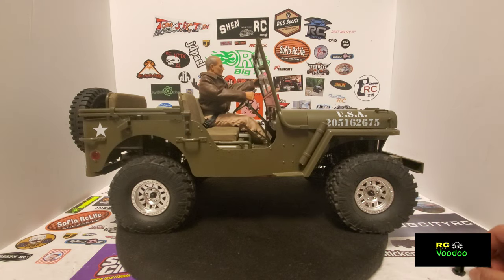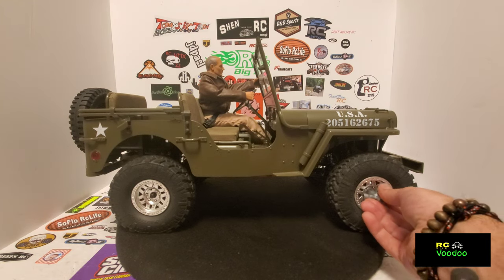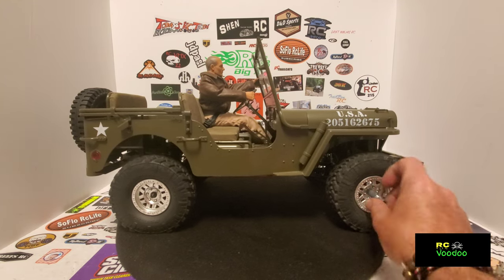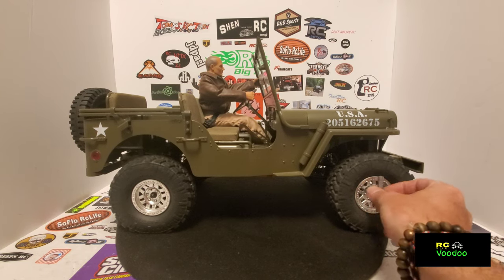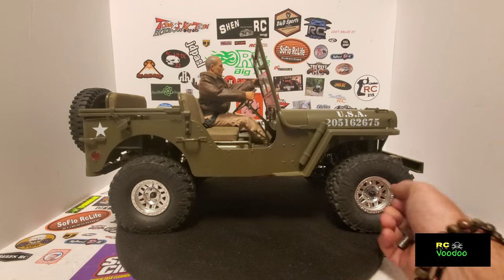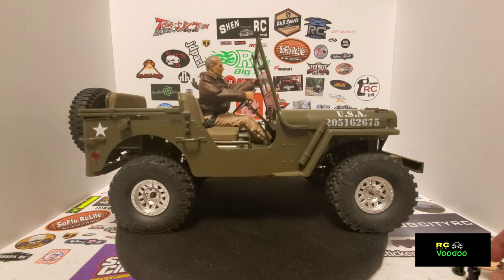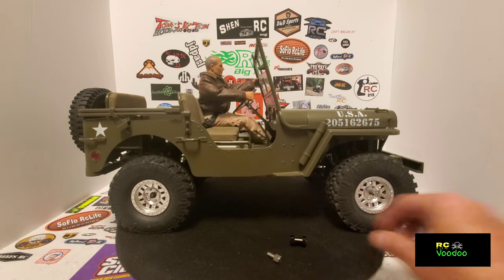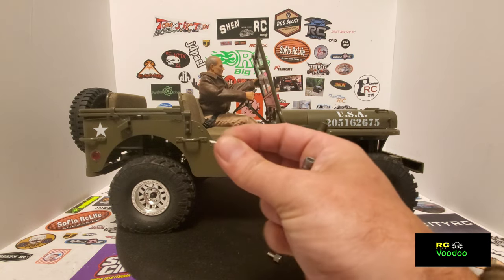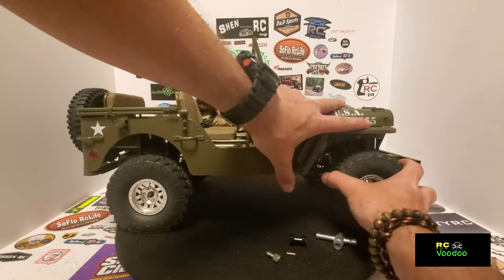I've seen a lot of people asking about these — they've been around forever, probably tons of videos on them, but it's very simple to do. Just take off your tire and your hex, put this on in place of your hex. It comes with the locking nut and a pin. I suggest using these pins instead of leaving your stock pins on there because some of them are just a little different size.